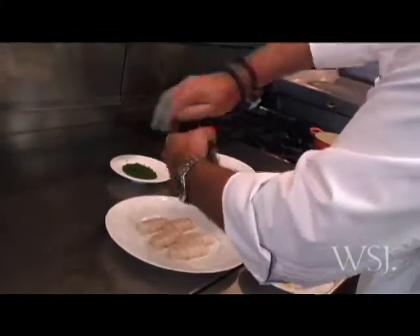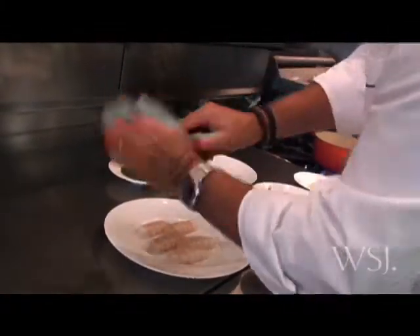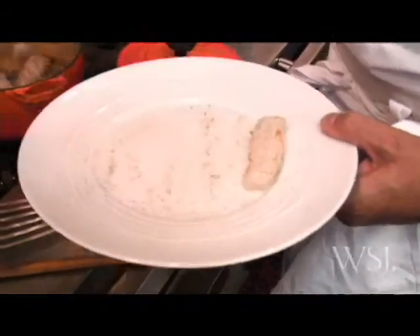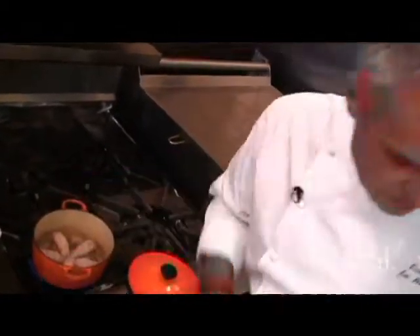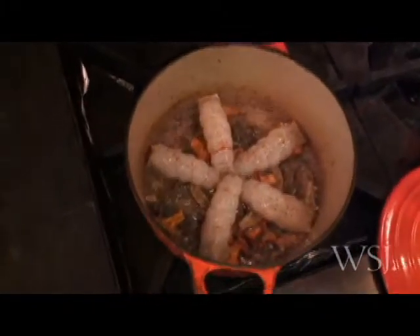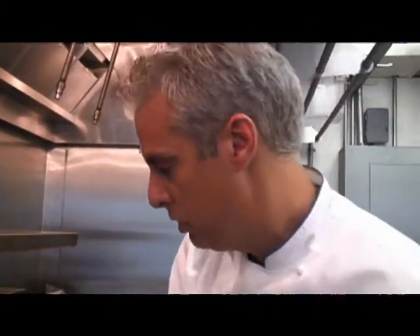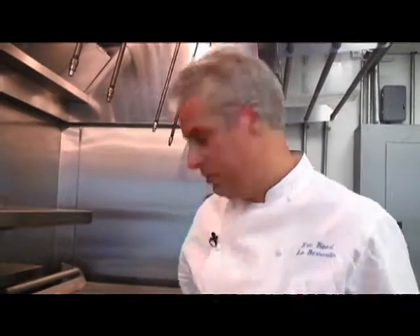While the mushrooms are cooking, I'm going to season the langoustines which are here. Langoustine is kind of a shrimp, and I'm going to top the mushrooms with some of the langoustines like that and make a nice presentation inside the casserole. When you cook seafood, you shouldn't smell any kind of fishiness coming out of the shellfish or the fish itself.